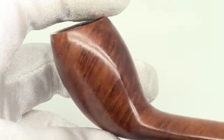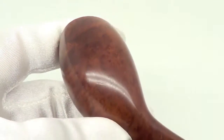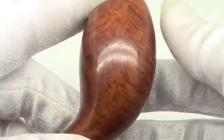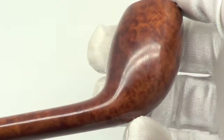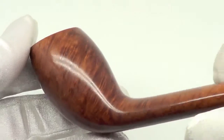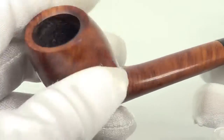Nice smooth finish showing some cross grain along the back and the front of the bowl. The rim is char free and the bowl walls are nice and thick.